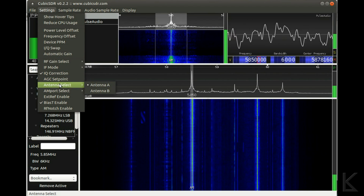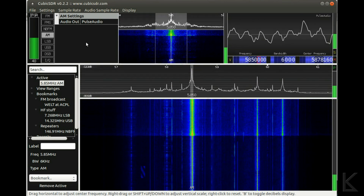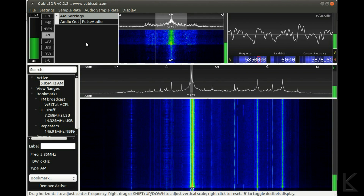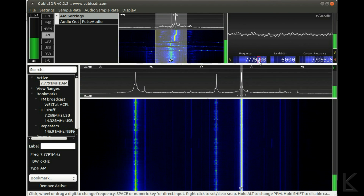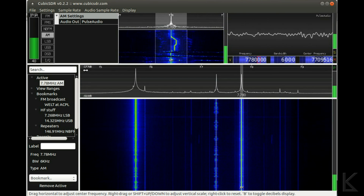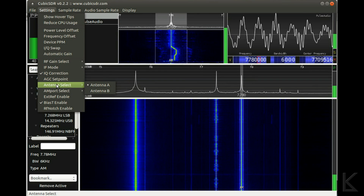Now let's switch back to the hula loop. Look at that signal come up — massively stronger signal on the active hula loop. The automatic gain, which is setting itself by this signal, is sitting at around 16.7, 16.6 — and that's on the mini whip. Switching to the hula loop, the signal comes right up — massive, massive difference.